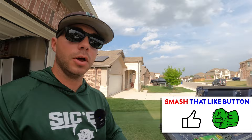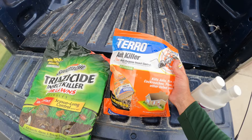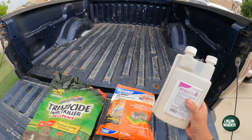So this is the triazoside insect killer for lawns, and this one is actually specifically for ants — it's called Taro Ant Killer. I could just go around to those ant beds and sprinkle that on top, and that was effective last year. But what I'm actually going to do today is a blanket treatment on the entire lawn with a liquid product called Bifen IT.